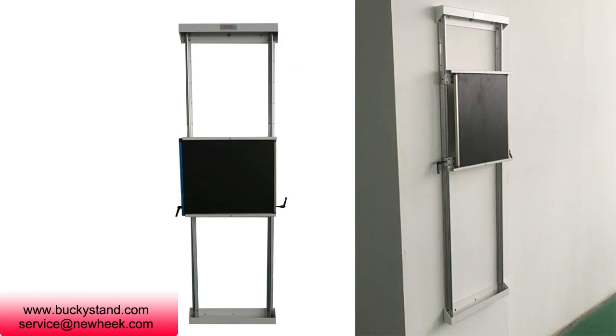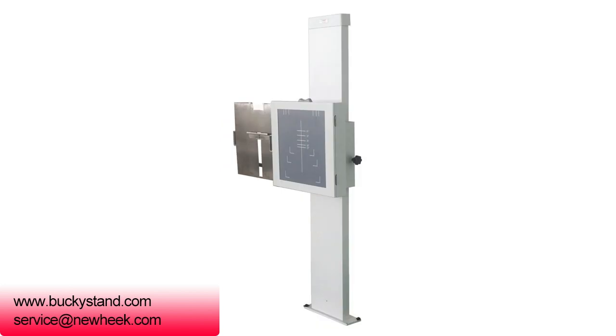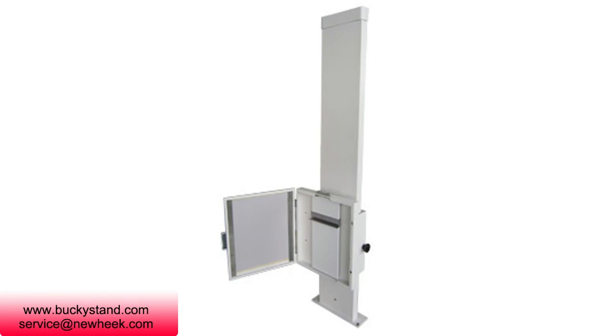Installation: Place the device on a flat, hard surface 180 cm from the tube to center the camera and the ball after the tube centers are coincident and adjusted correctly. Align the center of the 4 × 8.5 through holes at the bottom of the column of the device, and install 4 M8 expansion screws with electric hammer holes, and then tighten them.